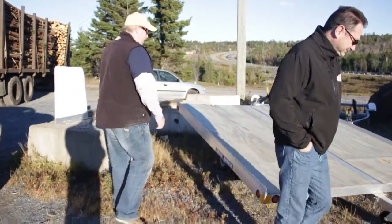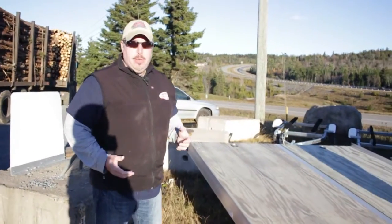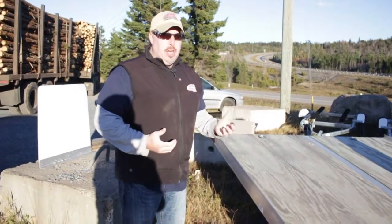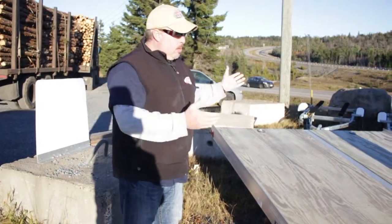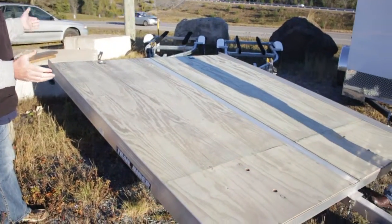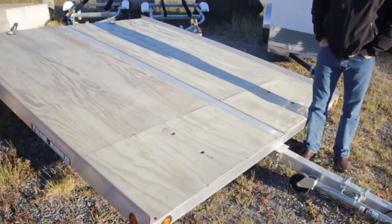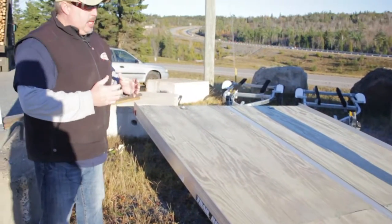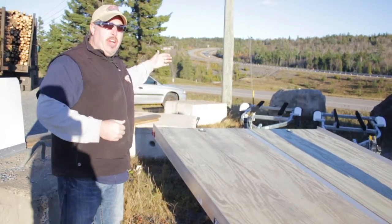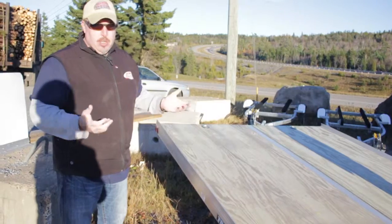So we'll start off by talking about the entry-level snowmobile trailer. This is what we pick up when we first start snowmobiling, because snowmobiling can be pricey. We get a couple of used sleds, come in, and buy an open trailer as our first trailer. This is an eight and a half by ten. They were kind of built to handle 121, 136 tracks. Now that sleds are getting a little longer, you can still handle a little bit more. However, you're going to hang out off the back after about a 137-inch track.